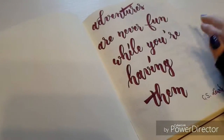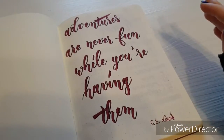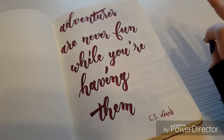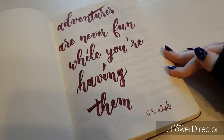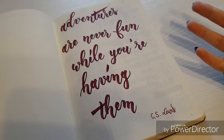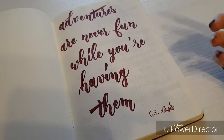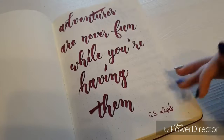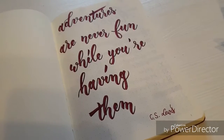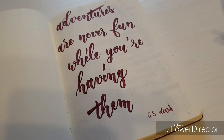If you've seen my previous bullet journal setup videos, at the beginning of my bullet journal I usually write down a quote that speaks to me most, which kind of sets the theme for the next few months that I'll be bullet journaling.